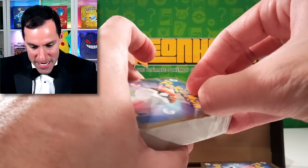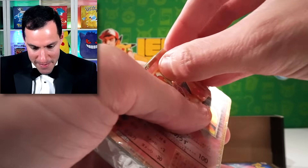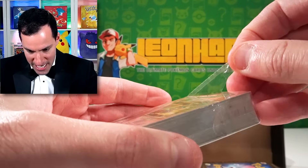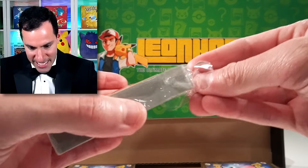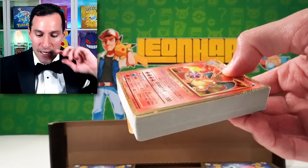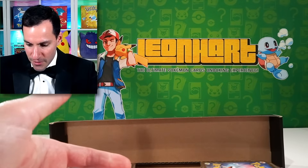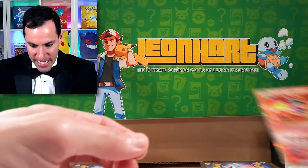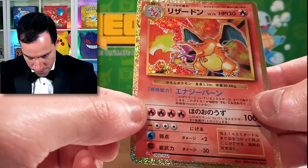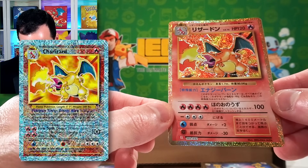I'm going to try to open this very, very carefully without damaging the actual card — oh, there we go. I got the side. Looks like that's how you're supposed to do it. Let's just compare this card with previous other Charizards. Let's get straight into looking at this beauty. It kind of reminds you of the Legendary Collection Reverse Foils.